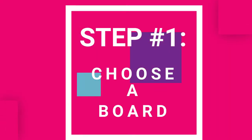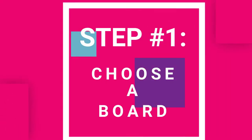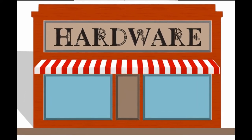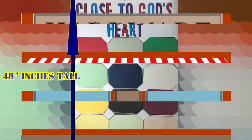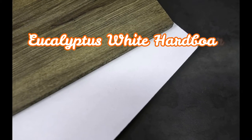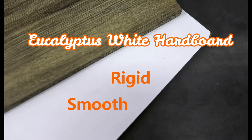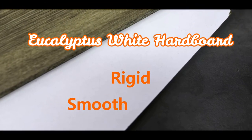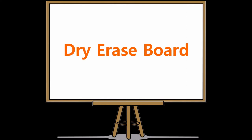The first step is to choose a board's size and type. A quick trip to your home improvement store will yield options aplenty. This board is 48 inches tall, 36 inches wide, and an eighth of an inch thick. I chose eucalyptus white hardboard because it has rigidity and smoothness, a great combination for this project. However, you could certainly use a dry erase board, foam board, or white particle board.